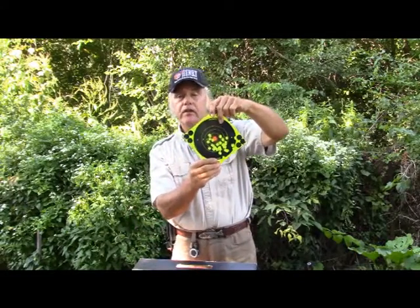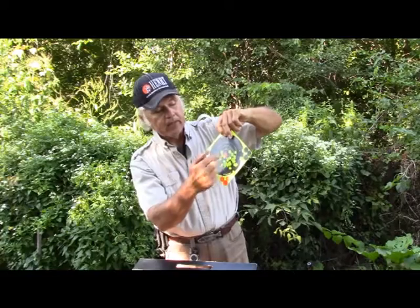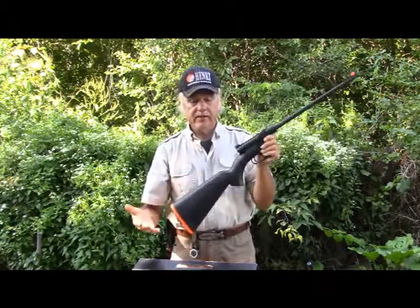I shot this at 25 yards. That's not too bad because I was hitting right up in there. This thing does shoot different than your regular gun, especially your regular Henry lever action.